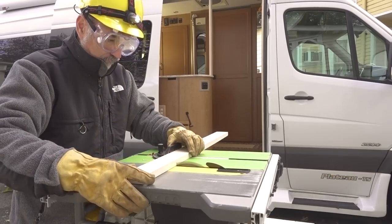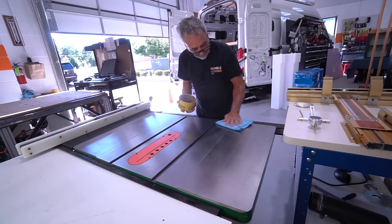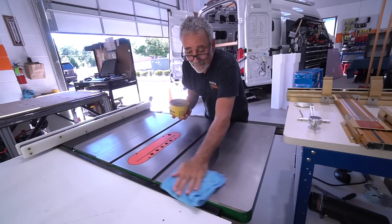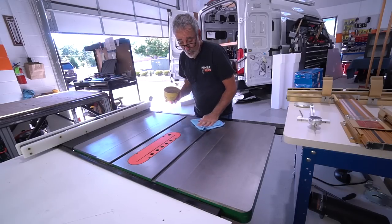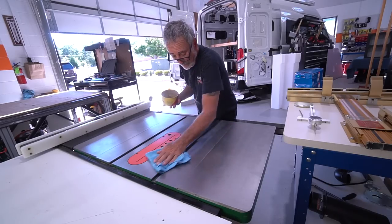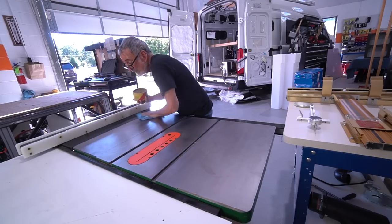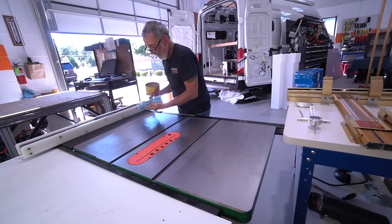After we buff this table with WD-40 to get off any rust that may accumulate, we have a very serious rule in the shop: don't put any drinks or cans or anything on this table surface — nothing. This is to be kept clean and smooth. Once it's calibrated, we come back in, clean it, and put Johnson's paste wax on the table. You just put it on and buff it to a nice finish.